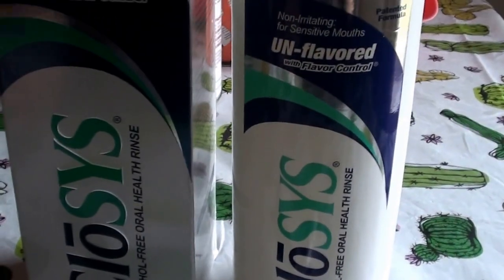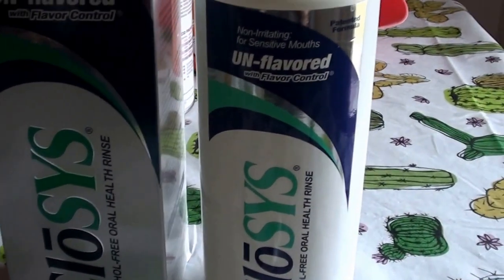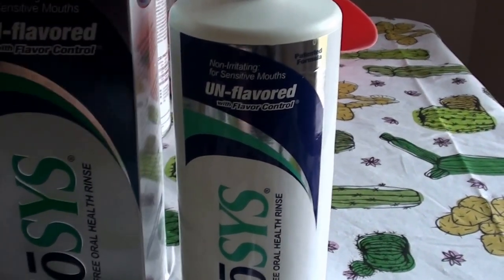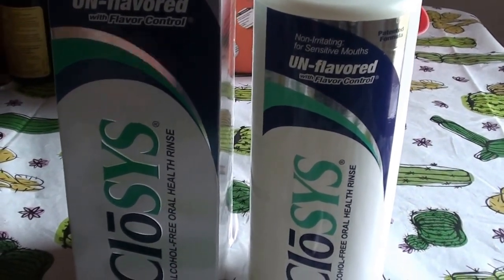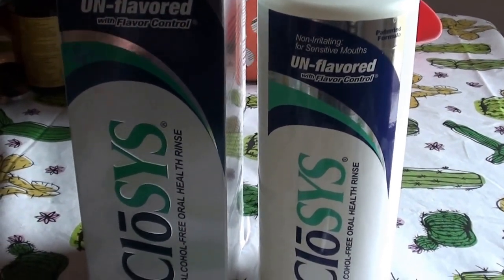It works really great for sensitive gums and sensitive teeth. I even have a lot of jaw problems — TMJ trouble and things like that. So if you have any type of jaw problems, teeth grinding, bruxism, or TMJ issues, it really makes a difference — the products you use.